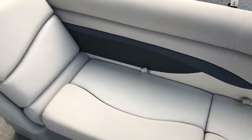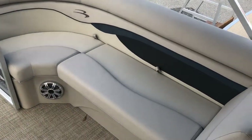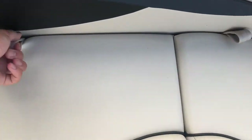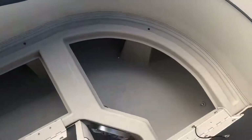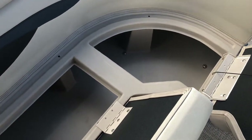We have identical seating on both the port and starboard sides of the boat up front. Beginning with the port side, we have seating that opens up for storage, and the side lounger does open as well. All of these compartments are connected.